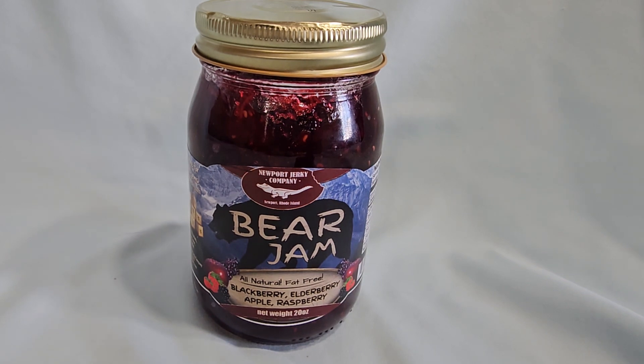This is my review of Bear Jam, brought to you by Newport Jerky Company. It's just such a unique product, I had to buy some and do a review on it.